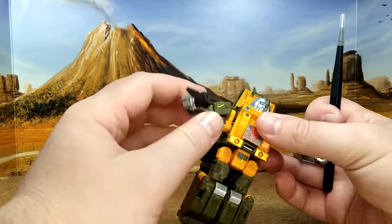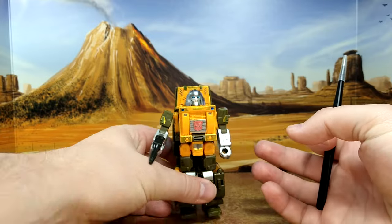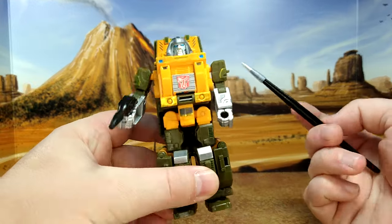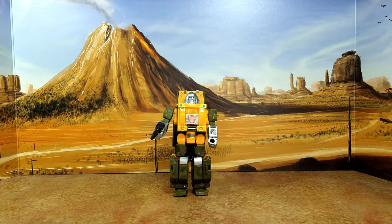And then this side here - I had a couple extras so I was able to do one side. I always say that's pretty much it and then I always miss one. There's one for the crotch right here. Final look at Braun after the decals.